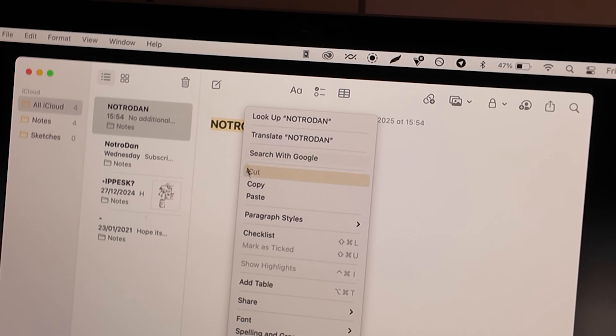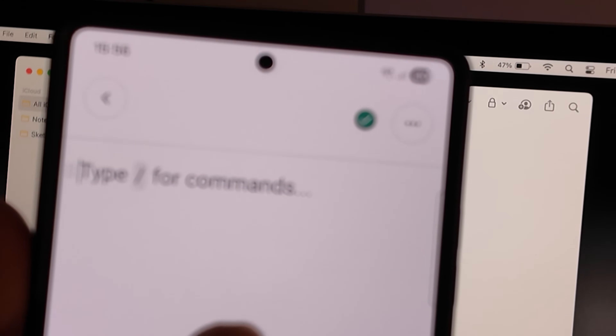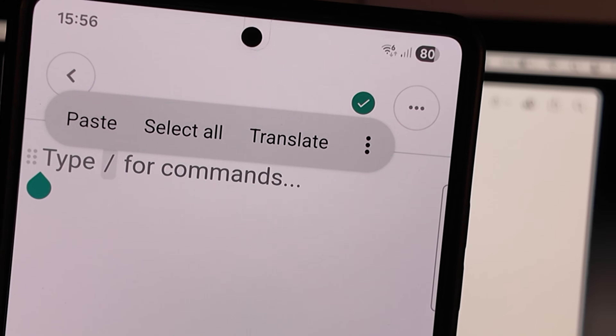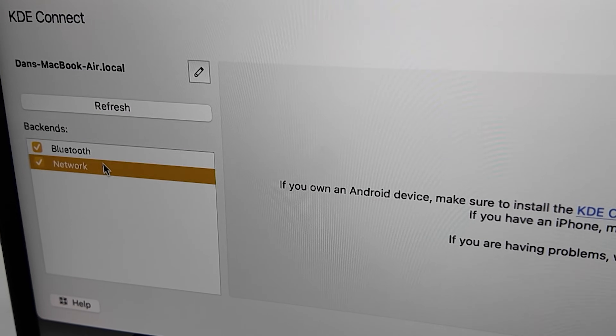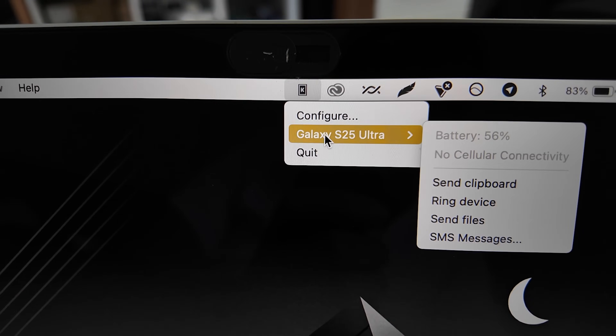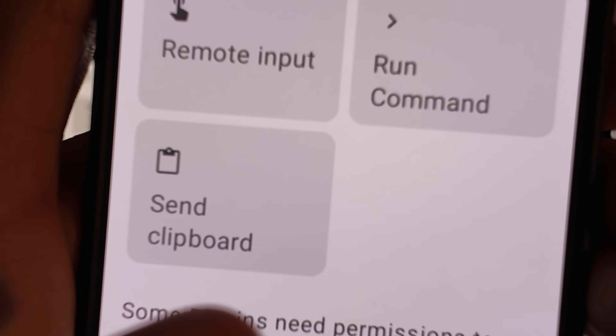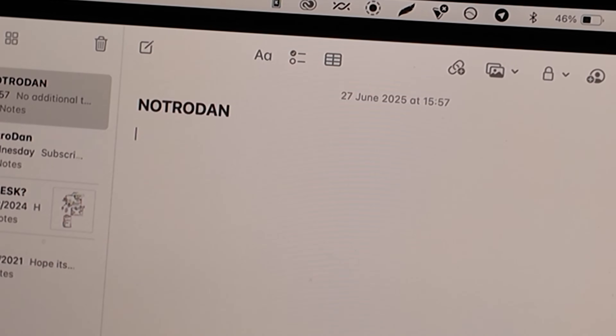The final thing I wanted was clipboard sharing between my devices. This was quite a difficult one — solutions either worked between Android and PC or Android and Mac but never all together. The best thing I found was KDE Connect, which does clipboard sharing really well. All devices need to be on the same Wi-Fi network, but if you copy and paste some text from your phone you can paste it on your Mac and vice versa, and it works really well. There are also some other cool features in KDE Connect, such as the ability to ping your phone if you've lost it.